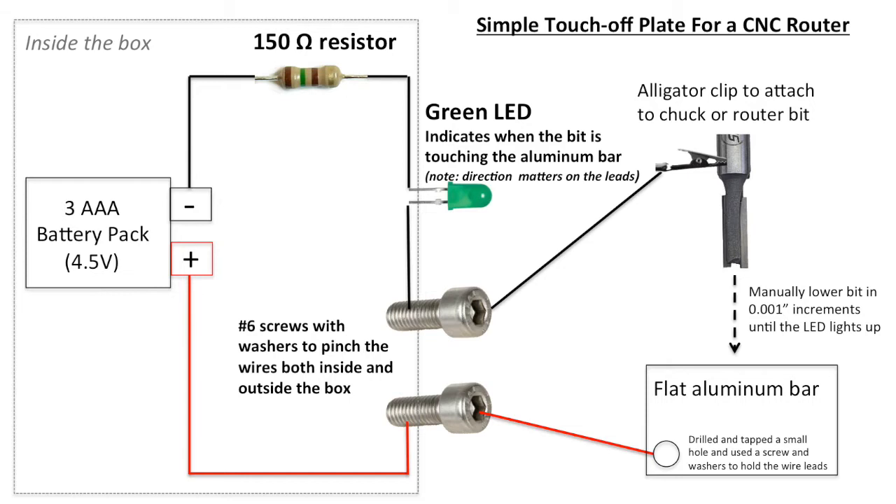Here's the design I came up with to solve this problem. First there is a box that contains a battery pack with three AAA batteries, which is 4.5 volts. Coming out the negative terminal is a 150 ohm resistor connected to a green LED light, and that's connected to a screw that comes out the top of the box. I used screws and washers to pinch the leads mainly to reduce soldering, as I'm not really the best solderer.